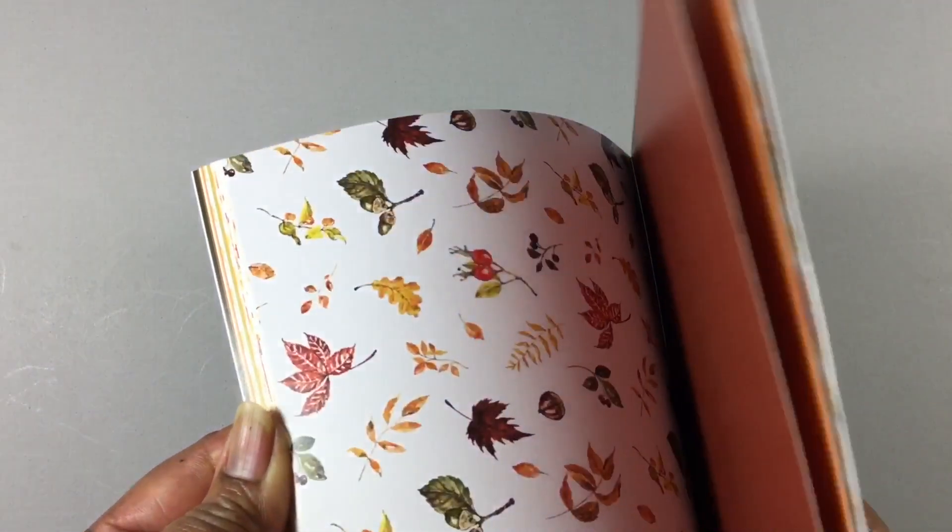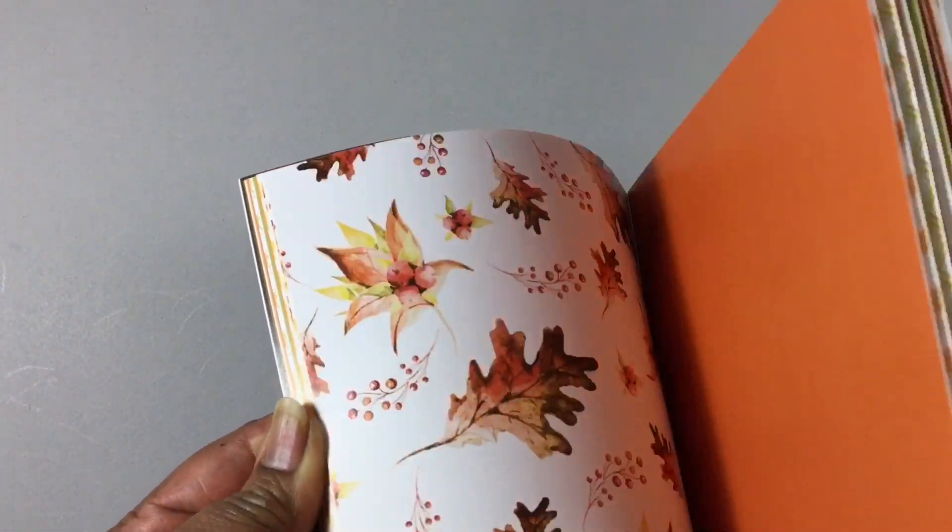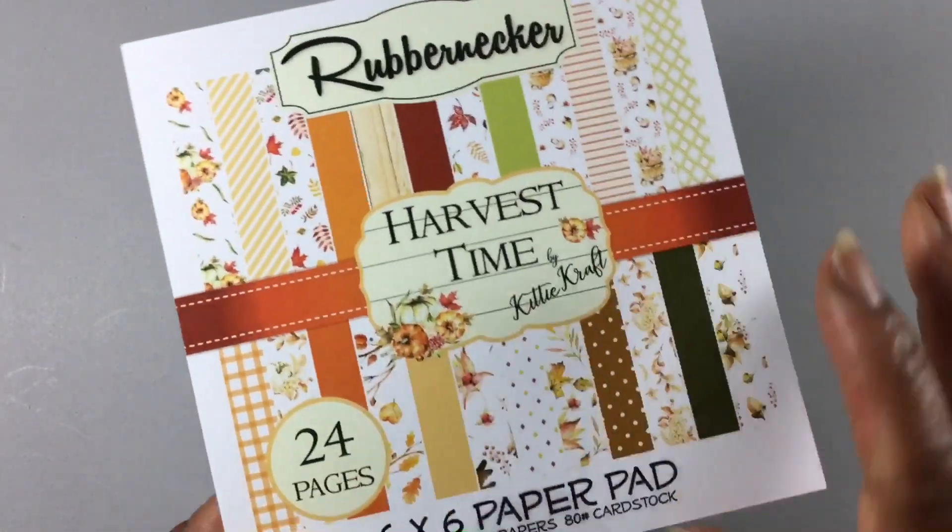I just fell in love. It is absolutely gorgeous — double-sided papers, really pretty, great quality. Love it.